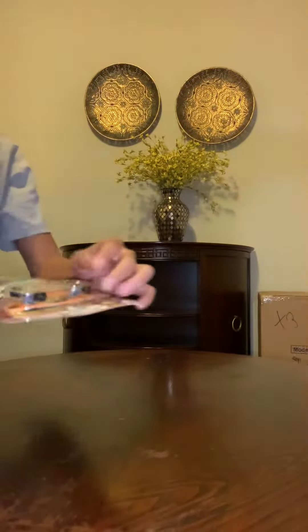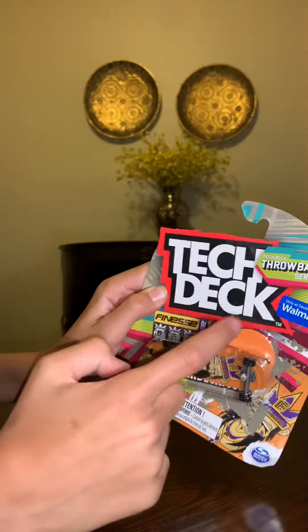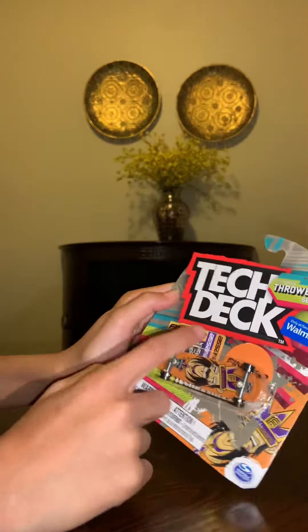Let's get into it. It comes with the cruiser obviously, a finesse sticker, and a couple mini stickers.